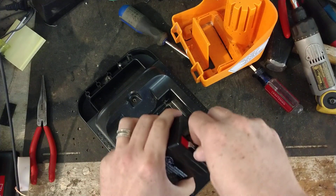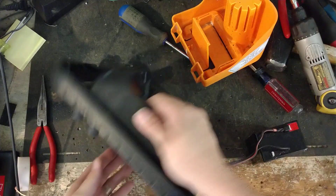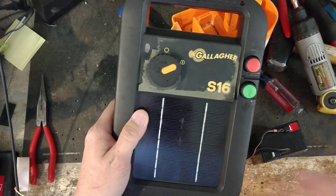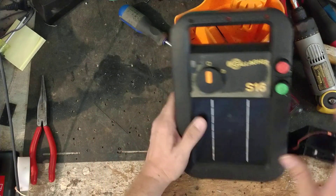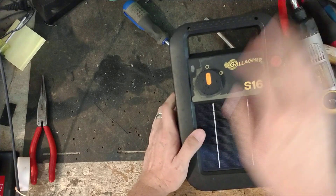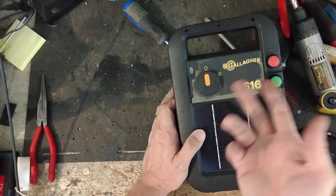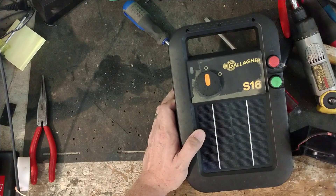Once you do that, flip the unit over and turn it on. About 95% of the time that'll fix whatever's wrong with your unit. The only other bad thing about the S10, S16, and S20 Gallagher units is they do not make any replaceable parts. You can't buy a new circuit board, you can't buy a new solar panel. You can get batteries and knobs for them, and that's about it.